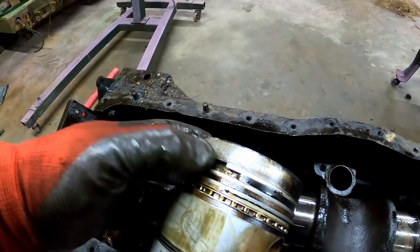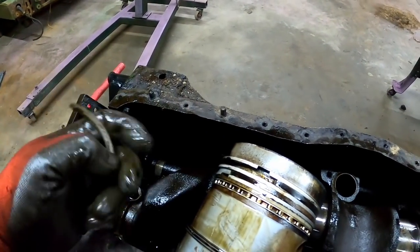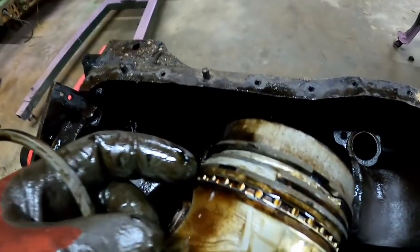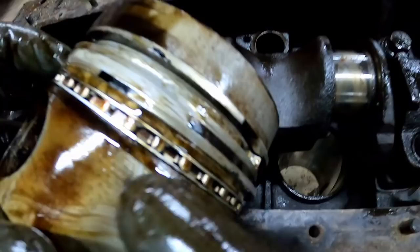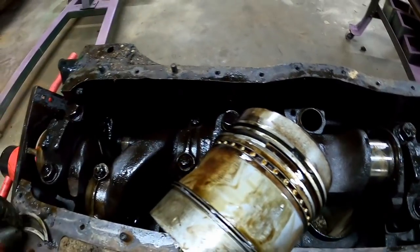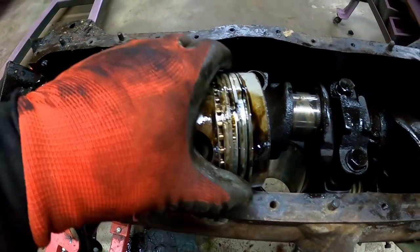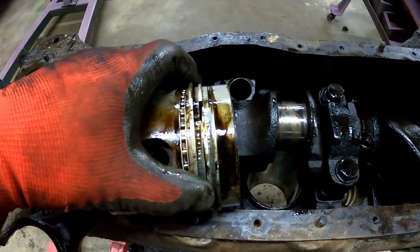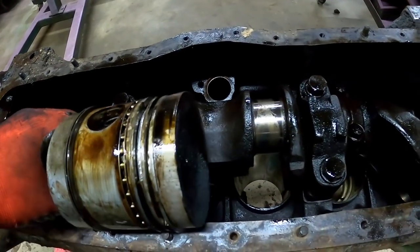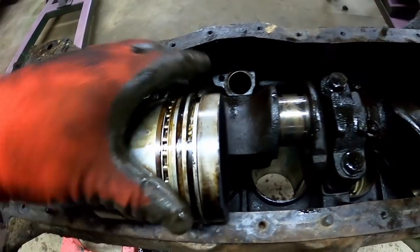Look at that — the ring land broke on the piston. That would definitely cause some compression loss. Let's see if there's any others — yep, there's another. That's not supposed to come off — that's part of the piston. The rings are springy, but that still wouldn't help compression much.